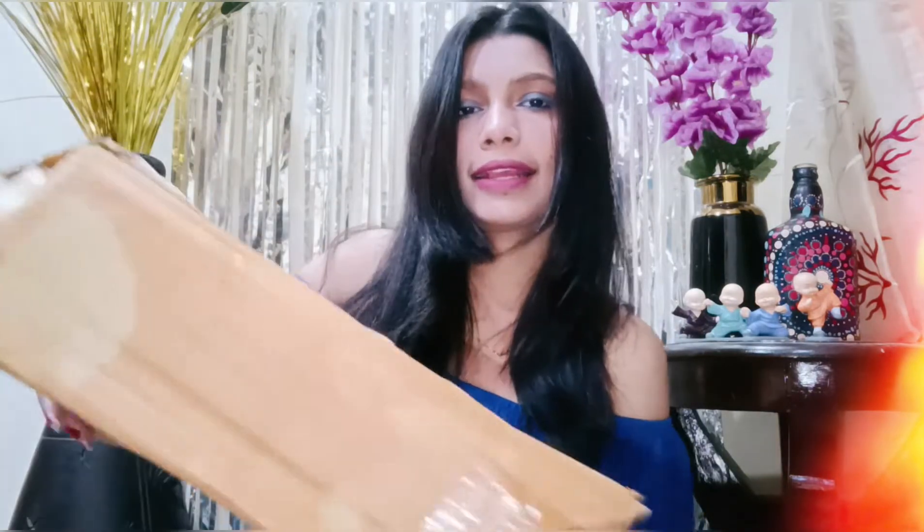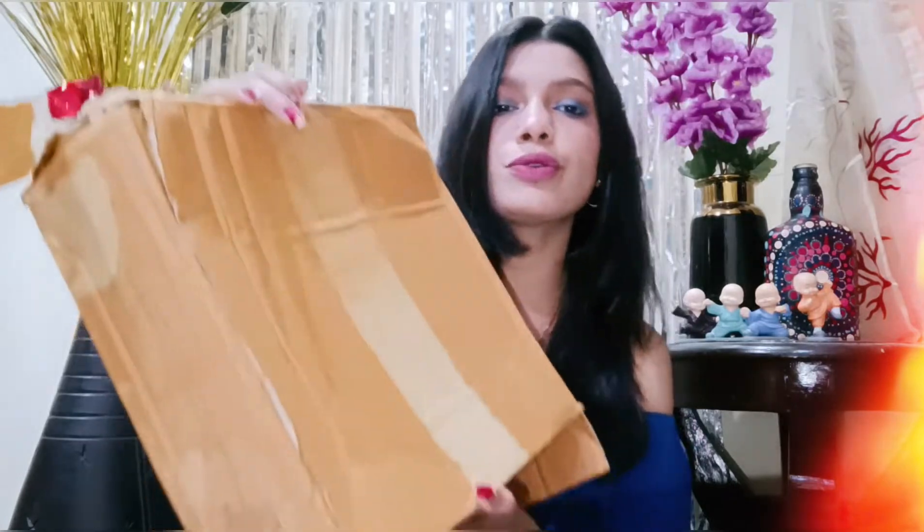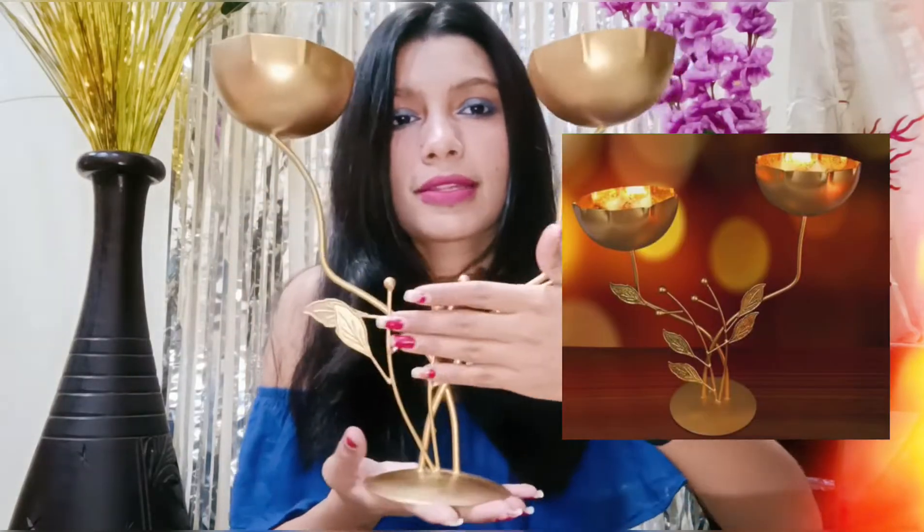So first is this one and second is this. This is the packaging. This is very beautiful, you know — it's a showpiece so you can put flowers in it. It is really colorful, just look at this. The colors are really gorgeous and vibrant.